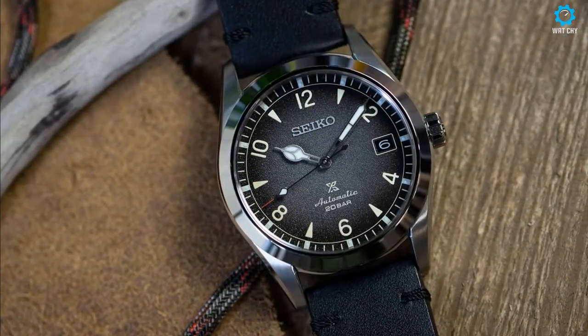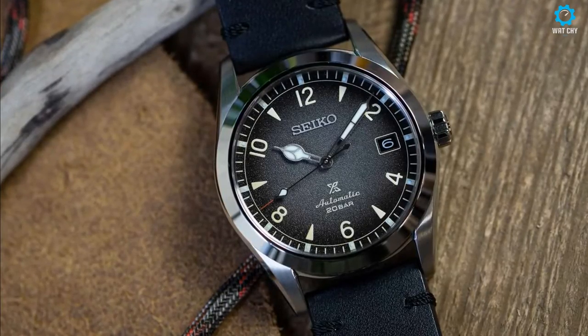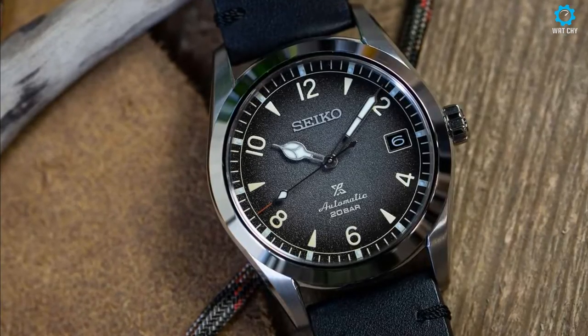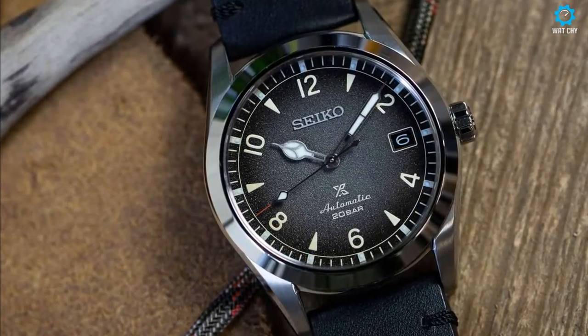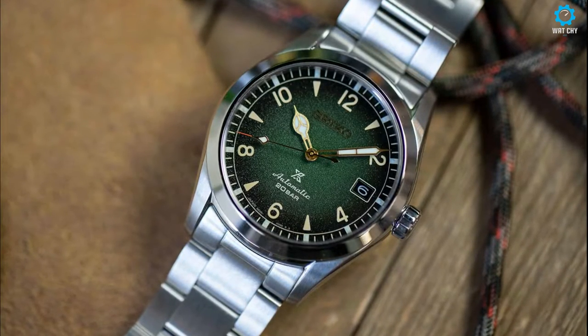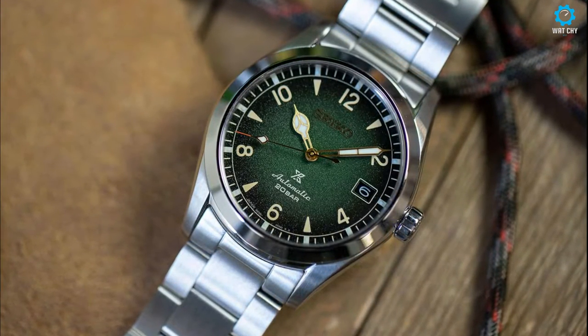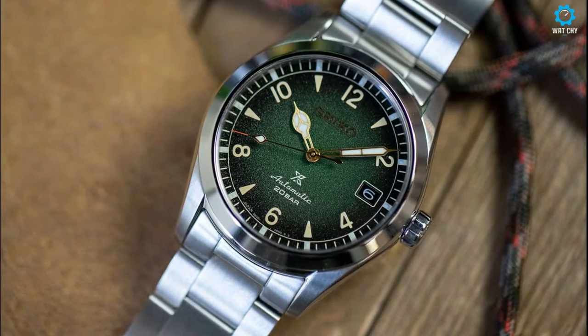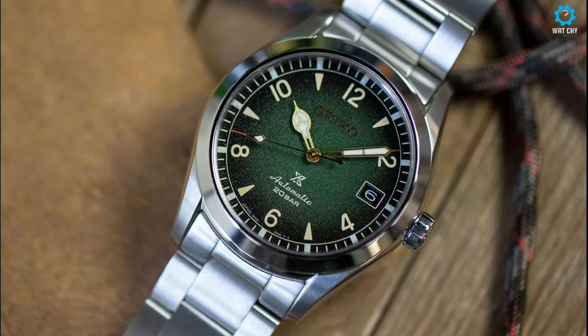Waterproofing matches the other Alpinist models with an internal ring, up to 20 bars of pressure. The case back is exposed and shows off the 6R35 movement, evolution of the 6R15, with a power reserve of 70 hours, a hack stop, and manual charging capability. These three Seiko Alpinist watches have a captivating design, compact dimensions perfect for each wrist, reliable mechanics, and more than enough water resistance for any activity. It's Seiko at its finest.